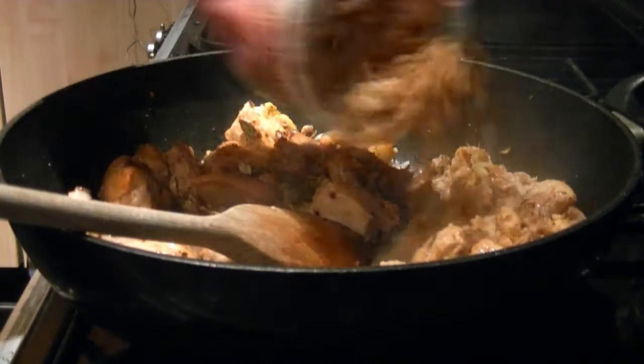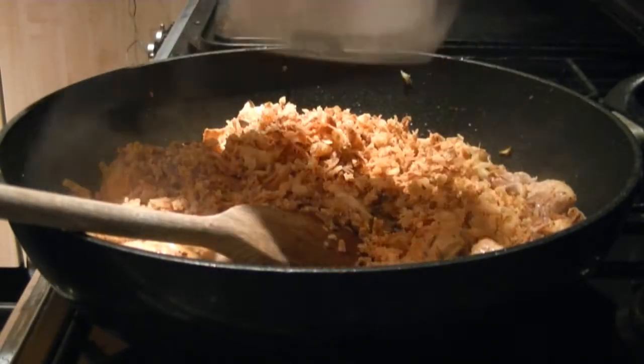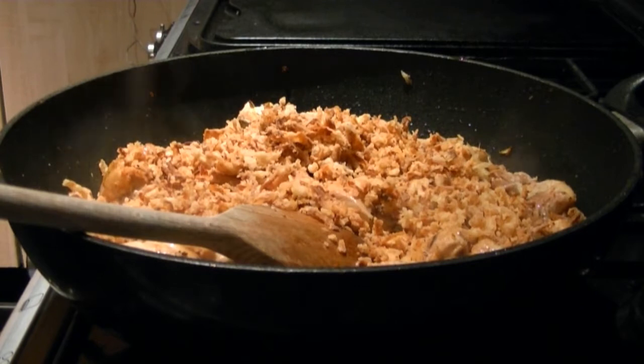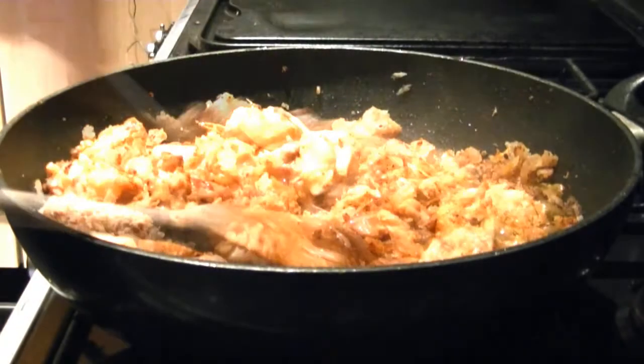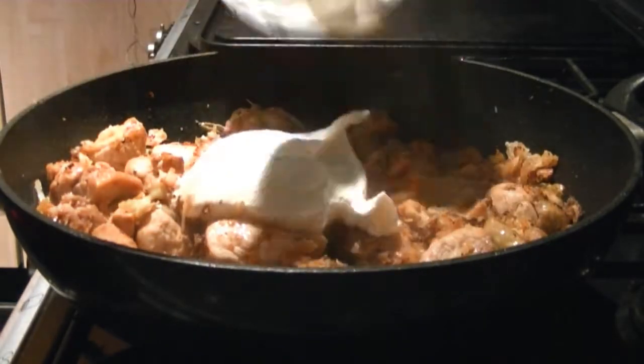Add fried chopped onion. For laziness and speed, I've used a tub of crispy onions. Add greek yoghurt and continue to cook until the chicken is done.